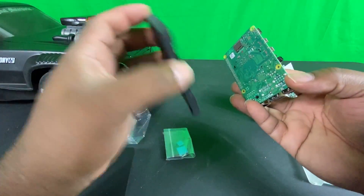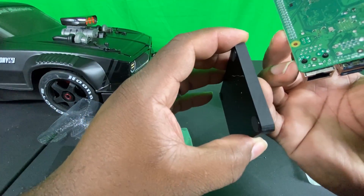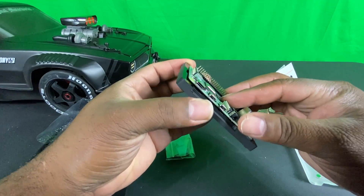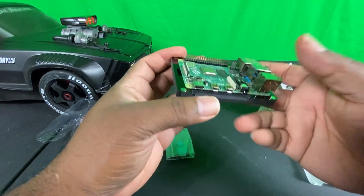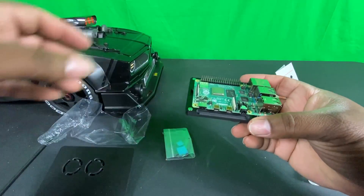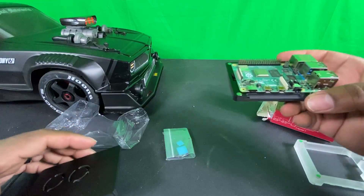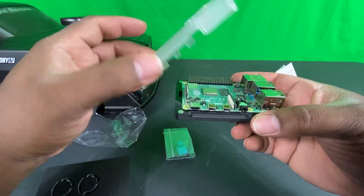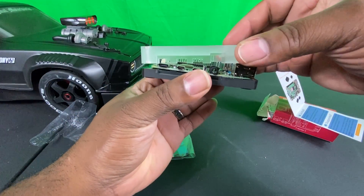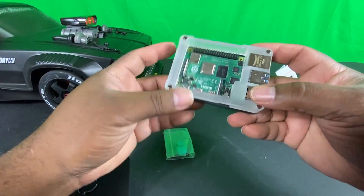One thing that concerned me was how to put the memory card in. Looking at the grommet, once you put this together there's really no access to the memory card, so you want to make sure you have your SD card inserted before you assemble the case. Even if you need to insert it after, it's not a big problem — the case is easy to pull apart. There's a clear acrylic centerpiece in the middle that lets you see your LED connections on your Pi 4.